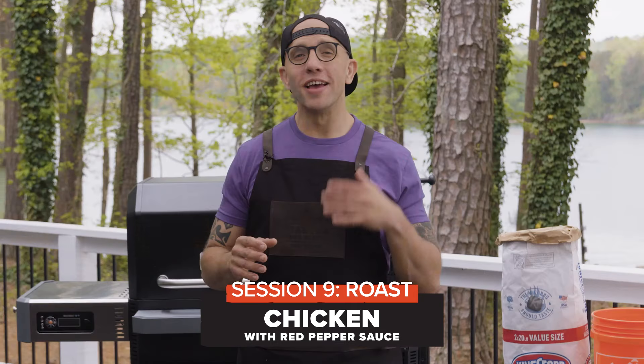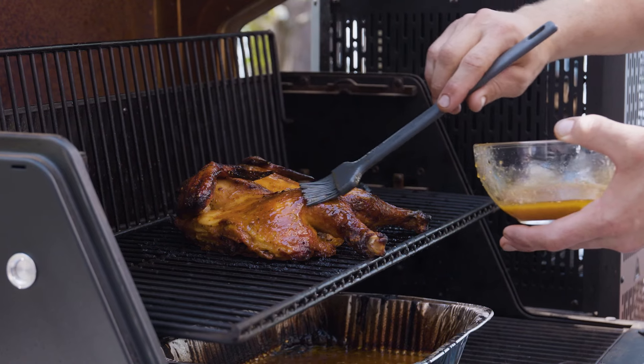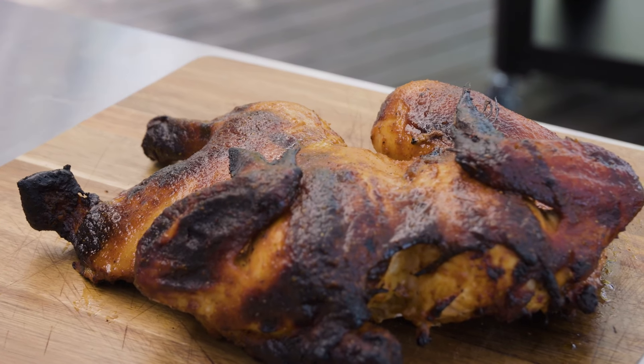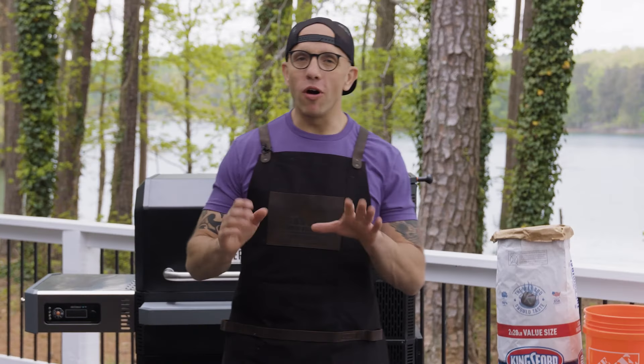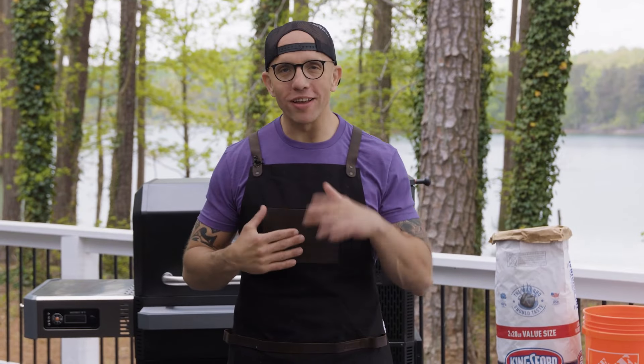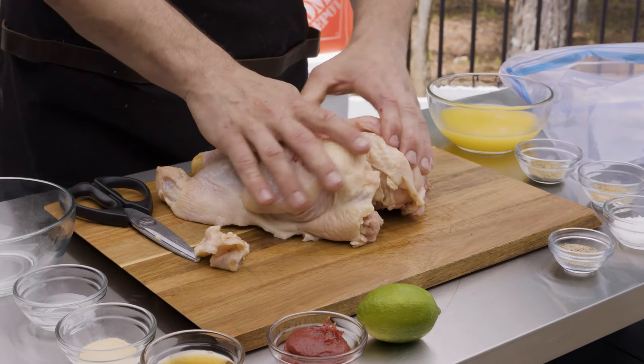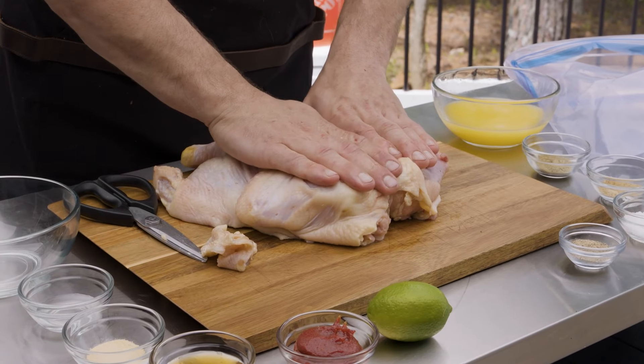The red pepper sauce provides a perfect punch of spice. We'll be using it to marinate and baste our chicken to layer on the flavor as it roasts. I'm going to spatchcock the chicken my way so it cooks faster and more evenly. We're going to cut down one side of the backbone and press down so it can lay flat.